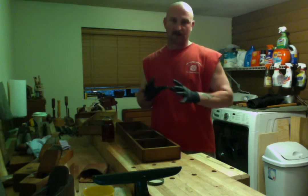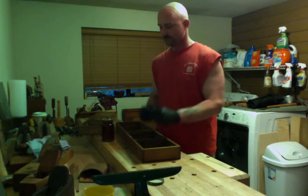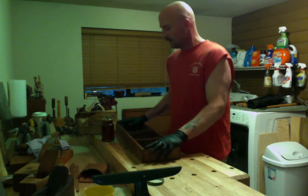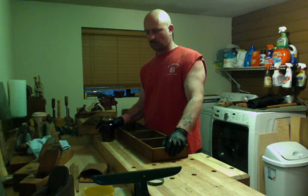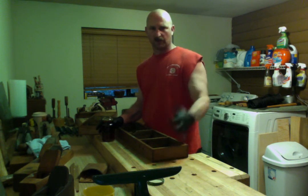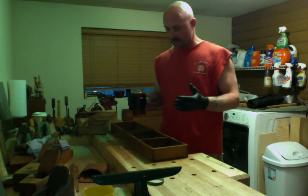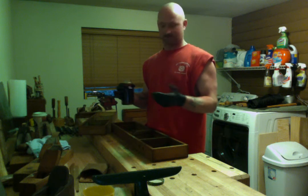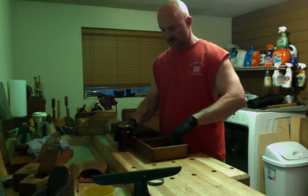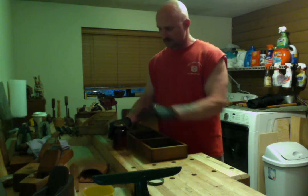I have some natural linseed oil that I picked up. I'm going to use that on fine projects or food grade stuff — if I want to make a cutting board or carve a spoon, I'll use something that's not going to kill you. But I like to apply this with my hands and then wipe off the excess after about 10 minutes or so, apply it a couple times, and that's it. I keep it in a bigger jar so it's easier to dip your fingers in.